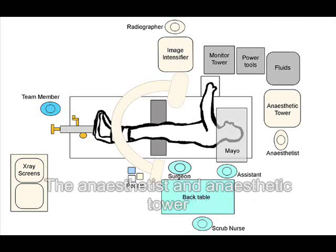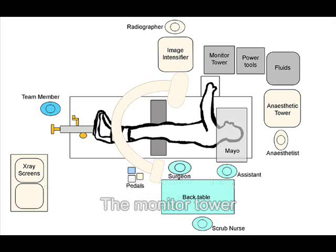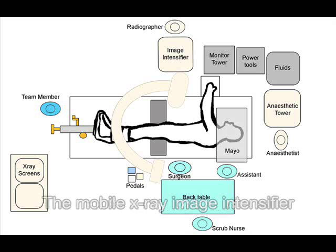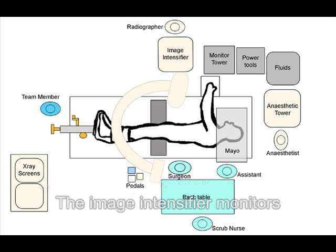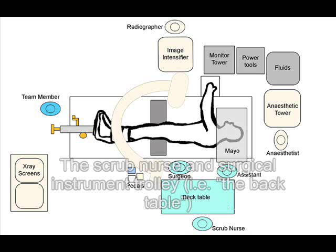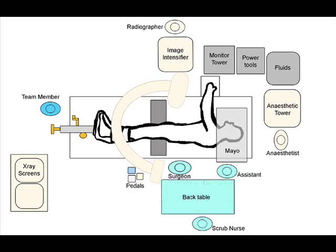The floor plan includes the anaesthetist and anaesthetic tower, the radio frequency and power tool equipment trolley, the monitor tower, the mobile x-ray image intensifier, a fluid management system with a team member on standby, the image intensifier monitors, the surgeon and assistant, the scrub nurse and surgical instrument trolley (i.e. the back table), and a manual table to receive radio frequency and power tools.